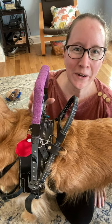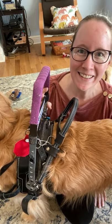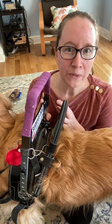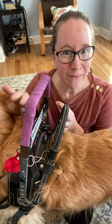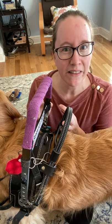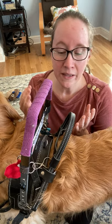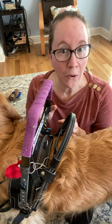Hey guys, it's Kelly from Incredible Anyway on YouTube and Courageously Kelly on Instagram. Someone had a question about my Boldly Designs mobility harness on my service dog Benevolence. They're looking into getting one themselves and wanted to know what I do with the handles when I go into public and he has to go under a table. So I'm going to show you.